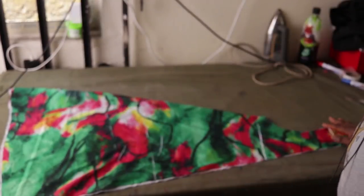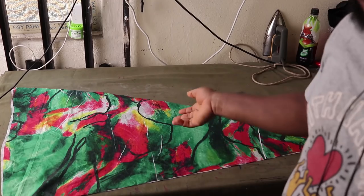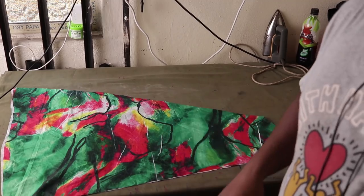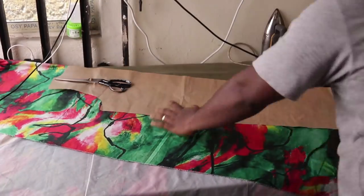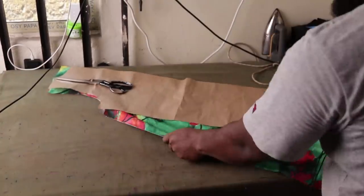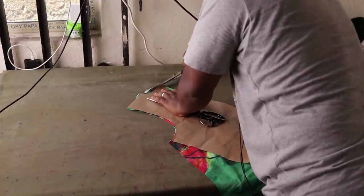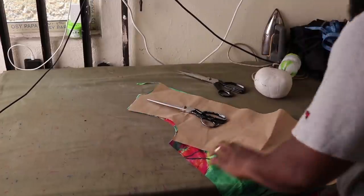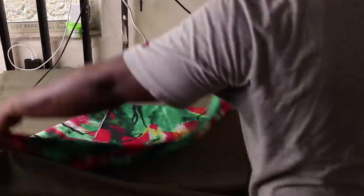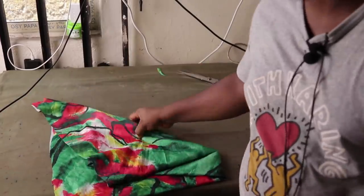Now the next step is to cut the back. I'll fold the fabric the same triangular way I did, place the back pattern on top, and cut it exactly as I just did for the front. Because this is the back, I'm not going to divide it into two — I need it in one piece. I will not slash the back. Next thing is to make a regular fold and cut the sleeves.